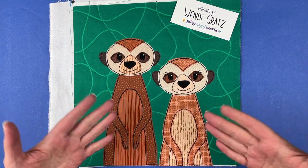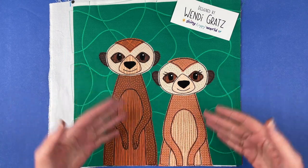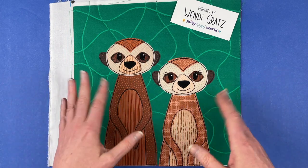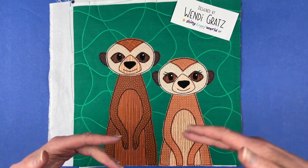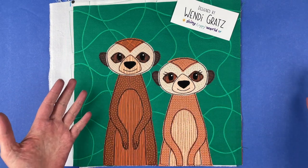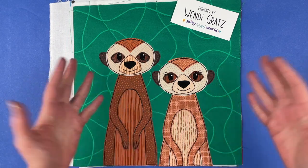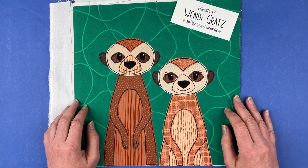If you join the club at any time this month you will get this pattern instantly. If you're already in the club you should have already received an email with a link to download the pattern. If you're seeing this video any time after the end of August 2023, you can look in the shop at shinyhappyworld.com and you'll find it there with the individual block patterns, probably sometime near the end of September.